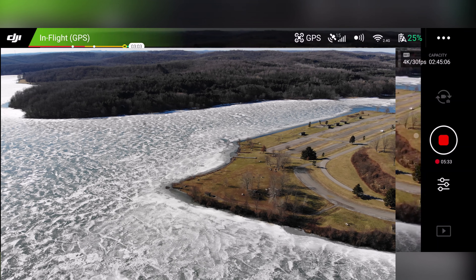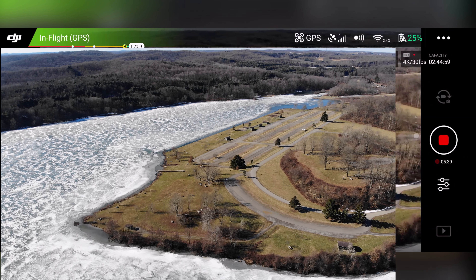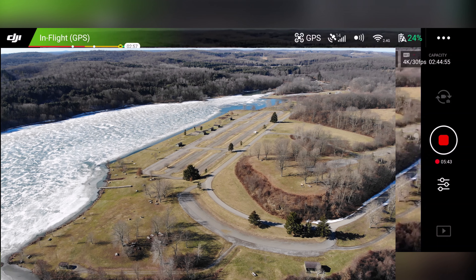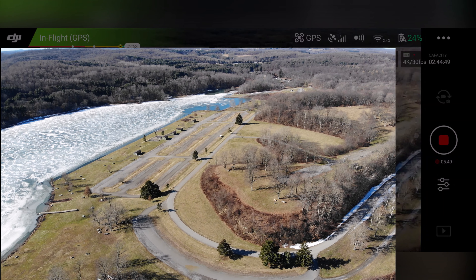So we're down to 25% battery — we'll just start bringing it back this way and we'll do a return to home, check its accuracy. This does boast a precision landing. This is where we're at, 700 feet — let's go ahead and do a return to home.